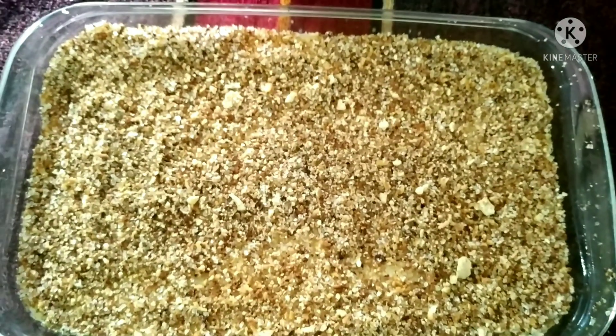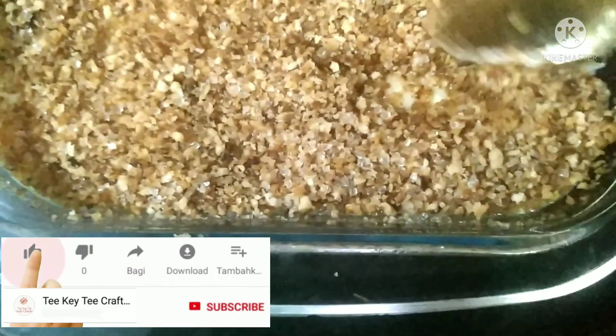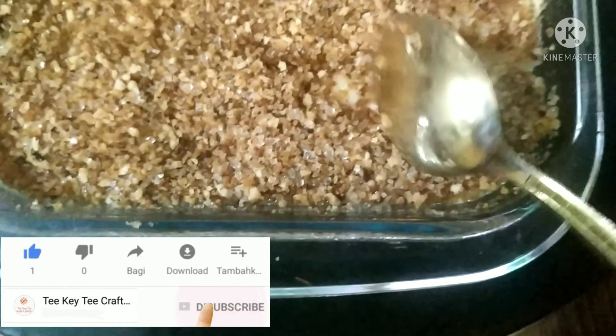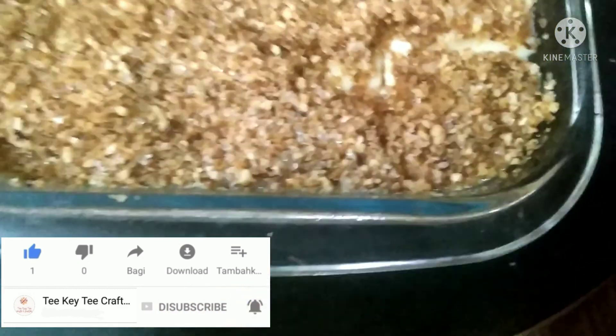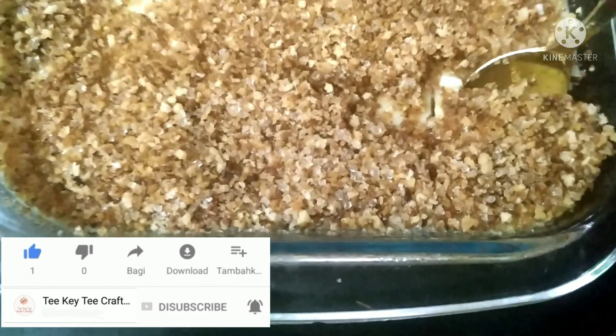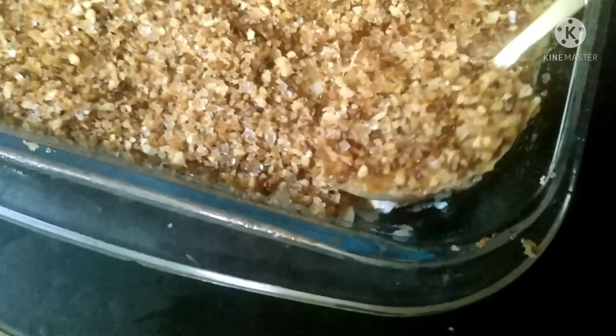I am going to cut a little bit of stitching and cut the hair. Now I will show you a video in a different way. Bye bye.